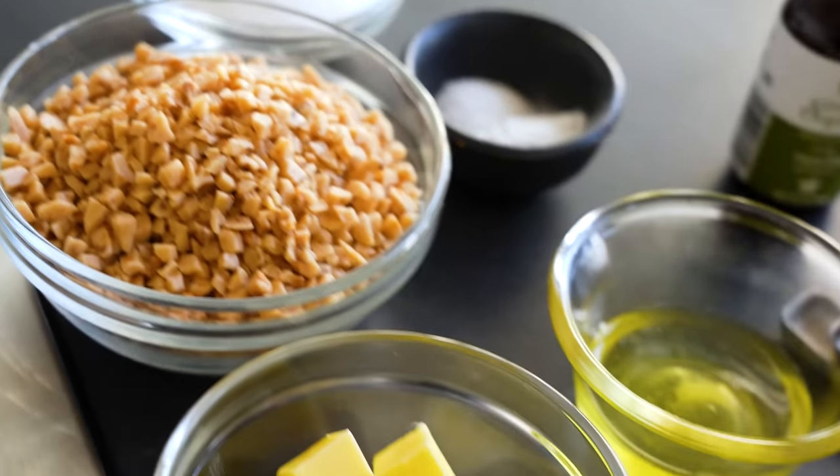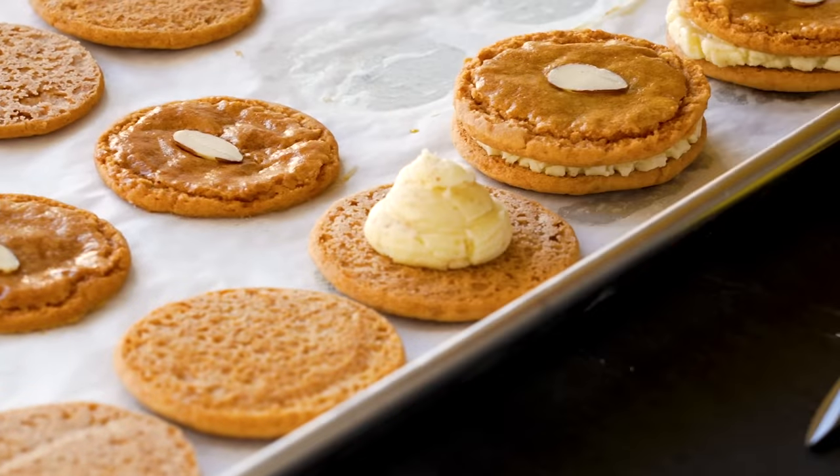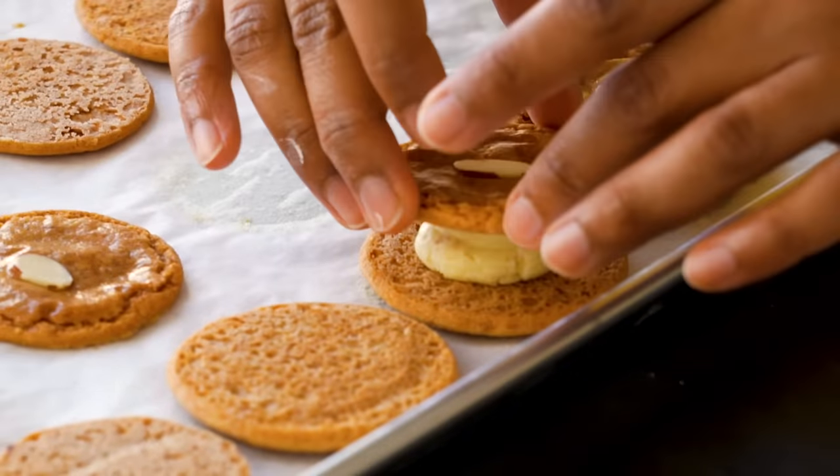Hello, I'm Sola, and today I'm gonna show you how to make toffee sandwich cookies. It's got a really nice buttery toffee flavor, brown butter, icing in the middle holding the two crispy cookies together. And I think the best part about this is these cookies last a long time. They are perfect for shipping, because it's cookie season. It's the season of cookies.